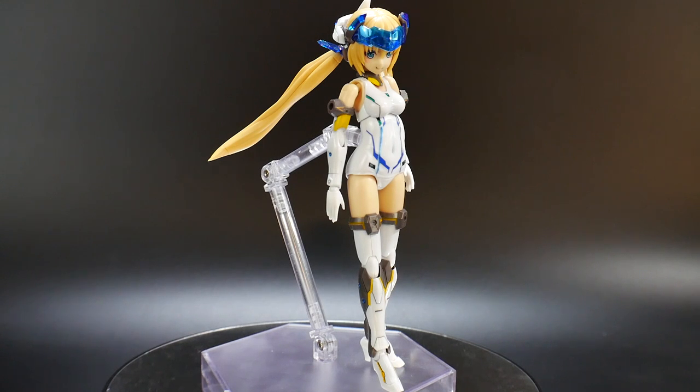I built it back in April — this is the second Frame Arms Girl I've ever built. I wanted to review it ASAP but I was really prioritizing Gunpla. Now that I'm not getting any more Gunpla for almost two weeks, I can go back and start reviewing things I've built or purchased in the past.